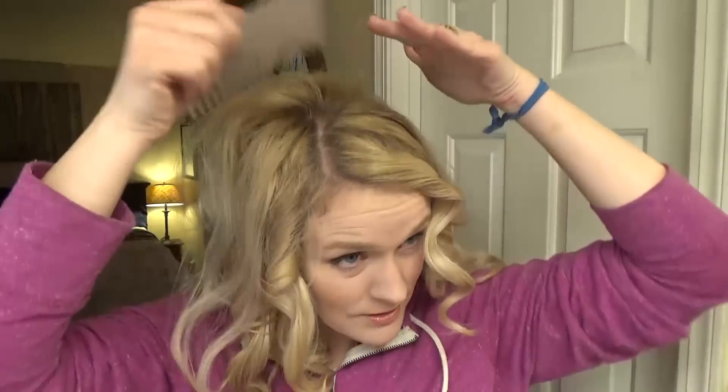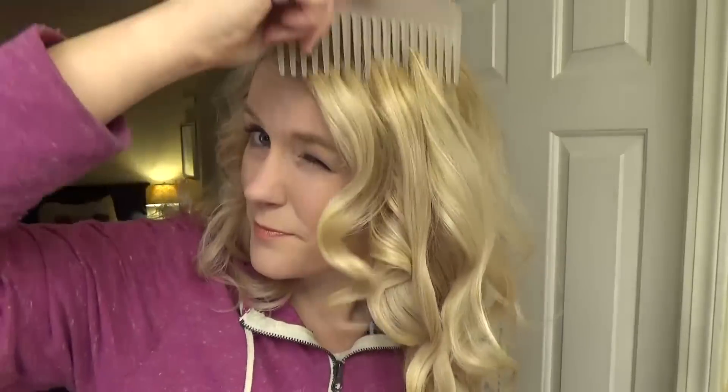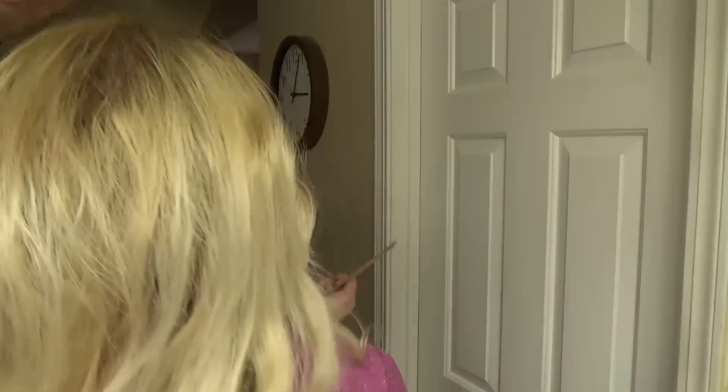So now I just comb through it very gently with this wide tooth comb. I like to leave it kind of curly, combing them this way. You can see the back doesn't hold the curl as much as the front does for whatever reason. So I just comb it until I get it to the shape I want it. Then I spray the heck out of it — I probably use too much hairspray. It's true, I probably use too much hairspray.